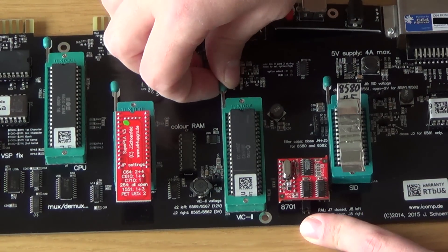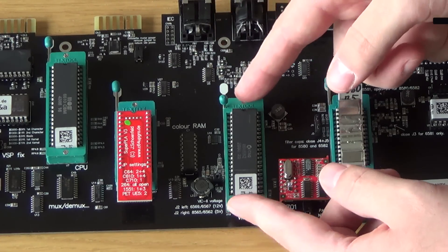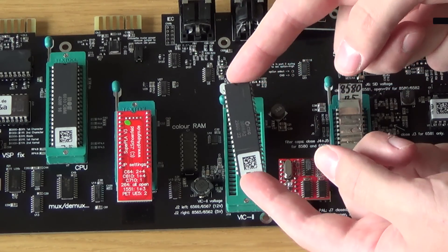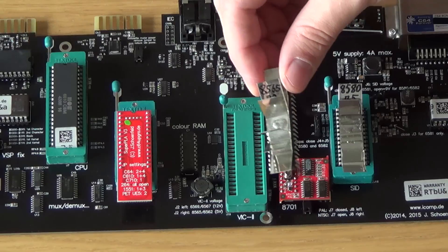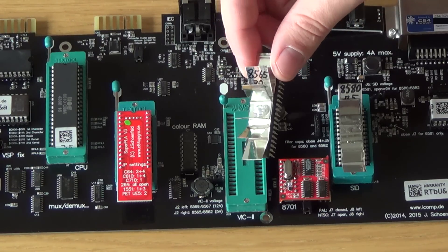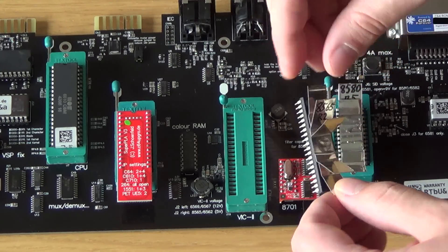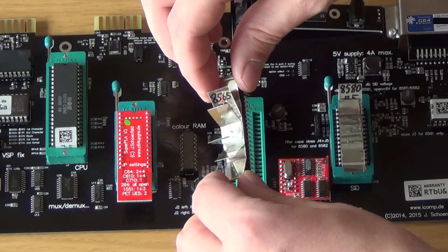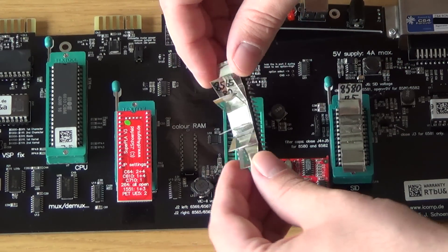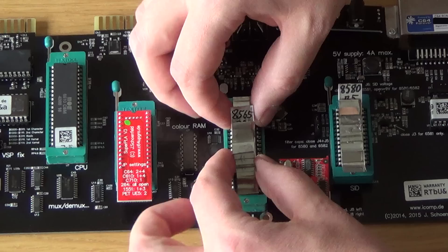Now the VIC chip - the graphics chip. I have another one I want to put in. This one came with the board; I'm gonna take that out and put in my own. It is the exact same version and revision - it's an 8565. The reason I want to put this in is because it has a heat sink on it already, so might as well do that. Same procedure - put it down and it's in place.